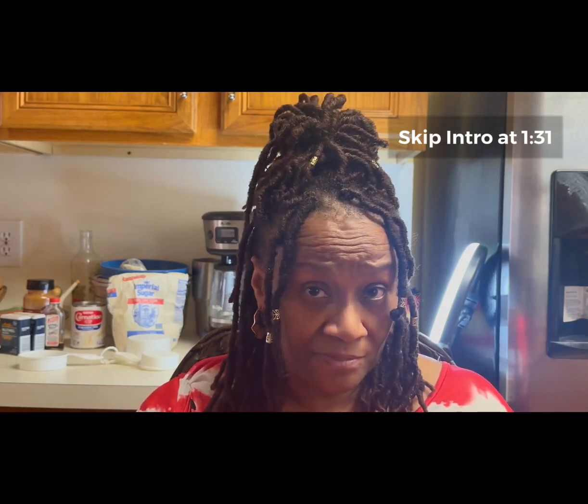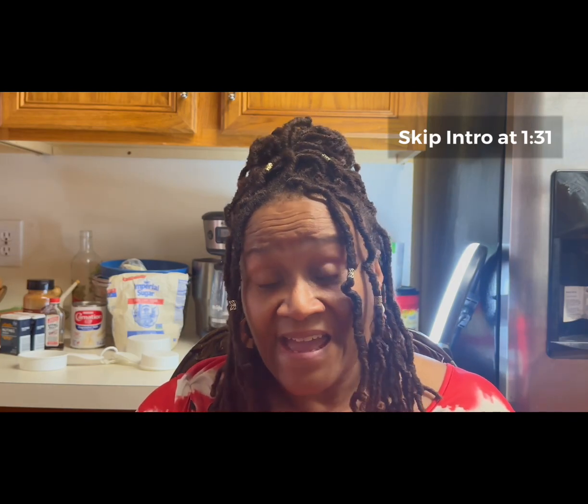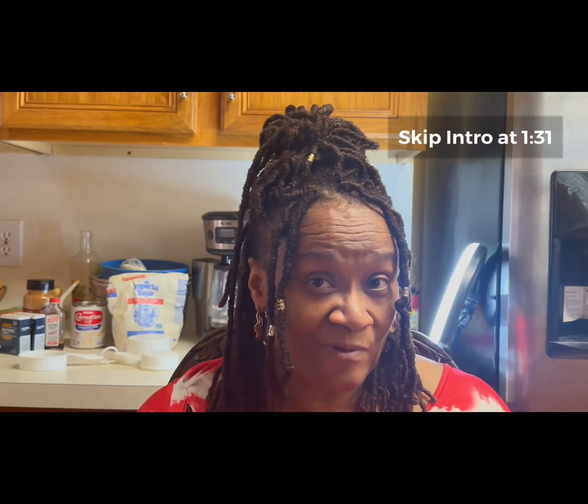Today I'm going to do something really special. I'm going to make a sweet potato pie. It's getting close to Thanksgiving, and sweet potato pie is a staple on the Thanksgiving table in the African-American community.